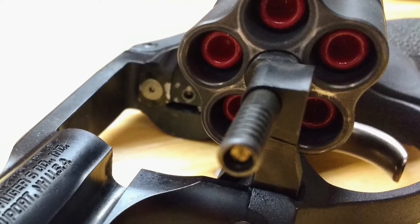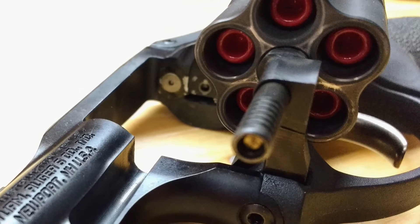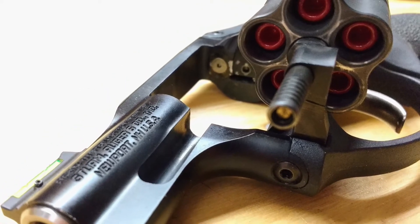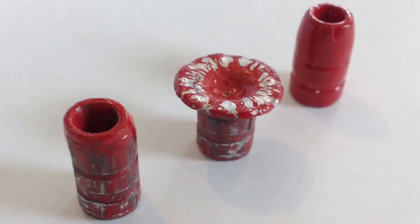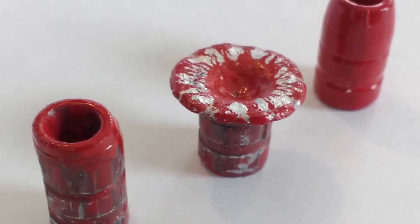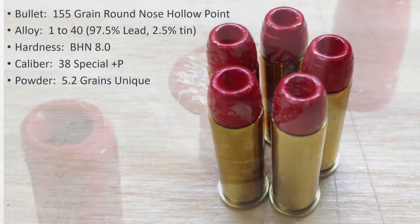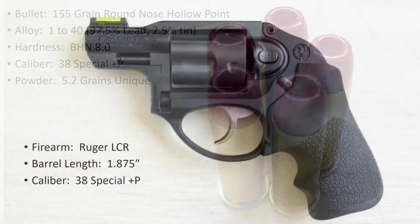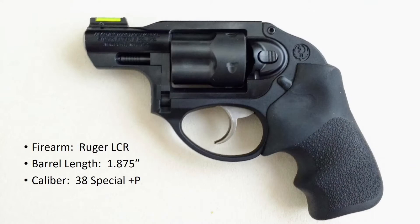Today I'm going to re-accomplish the 38 special hollow point test that I attempted a couple days ago. Hopefully this time I'll capture more than two bullets. Last time one bullet failed to expand and flipped around backward, and one bullet demonstrated textbook expansion. Again I'll be using the 155 grain hollow points in the 38 special, cast from the 1-40 alloy with a BHN of 8, shooting out of my Ruger LCR with its 1 7/8 inch barrel.